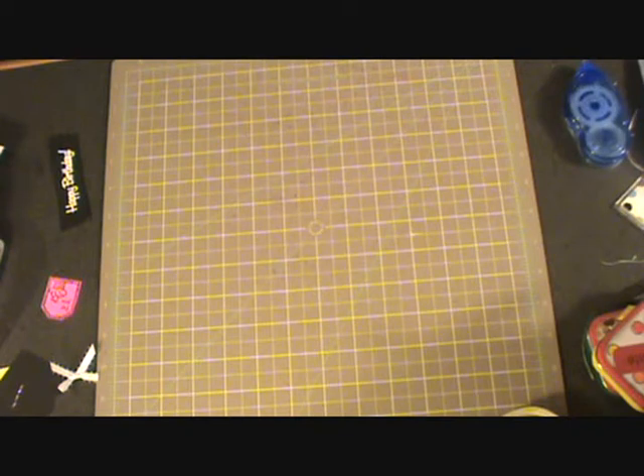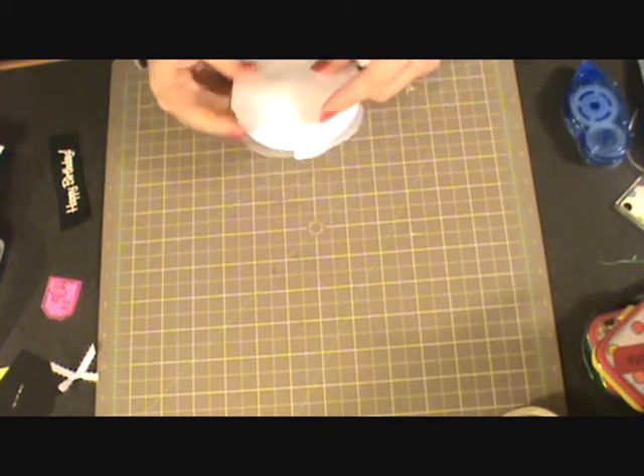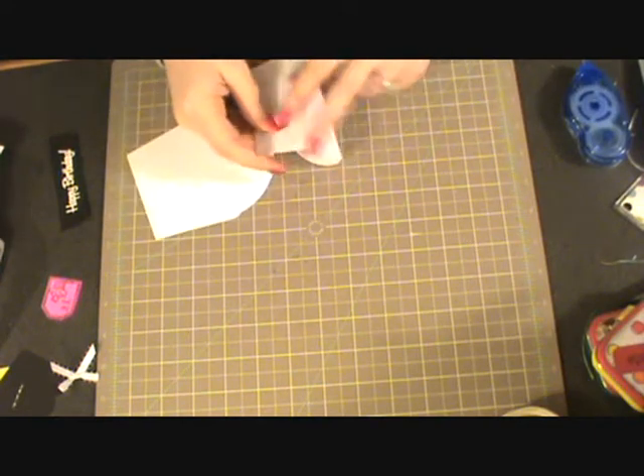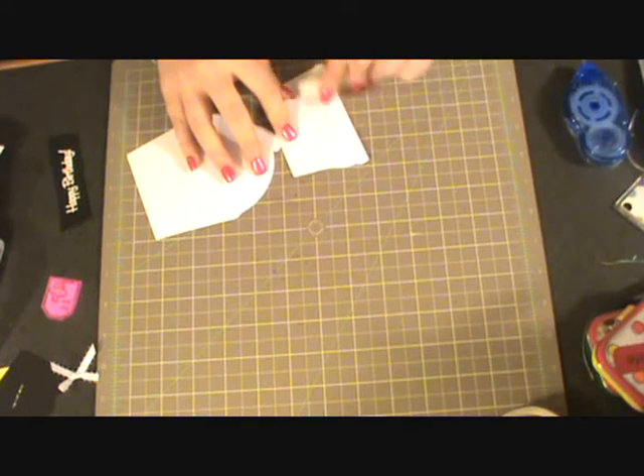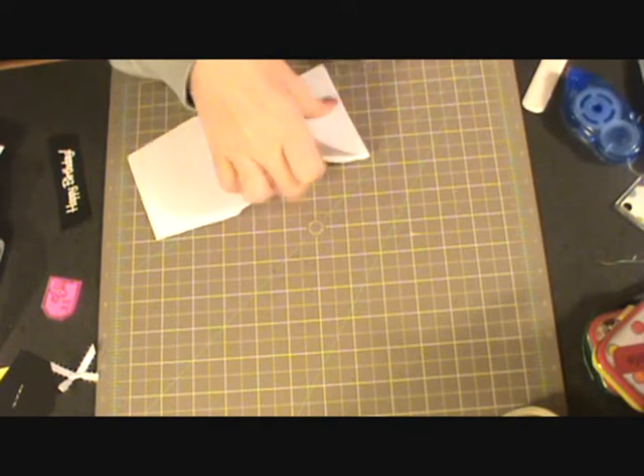I do have a video showing the basic easel card just with a typical A2 size card if you're interested in making one of those. Go ahead and crease that down.